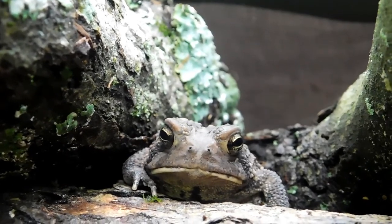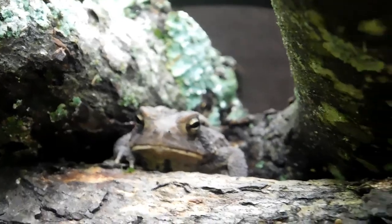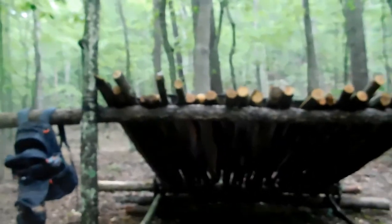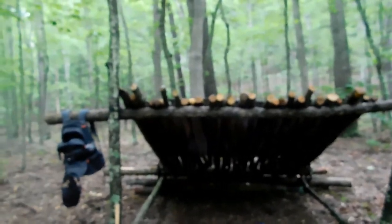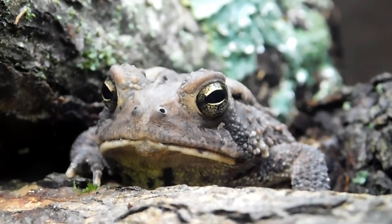So I'm sitting here putting the tarp on my roof and I found this guy right here. Let me give you an idea as to where he's at — he's all the way up on top of the roof. Pretty neat looking fella. Little toad.